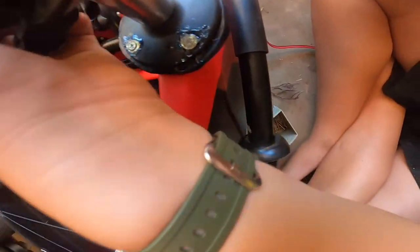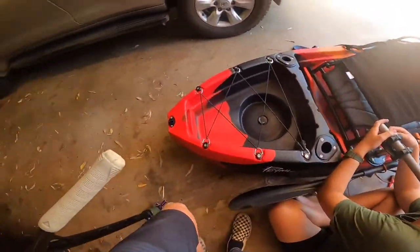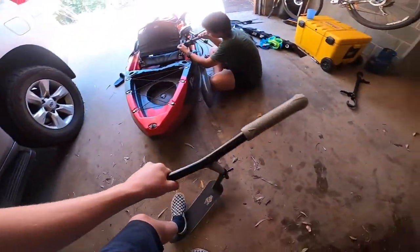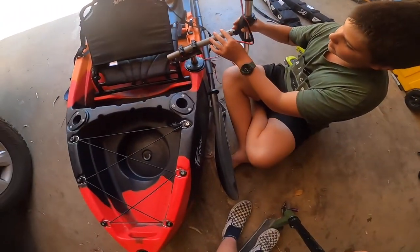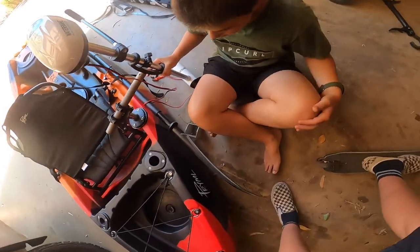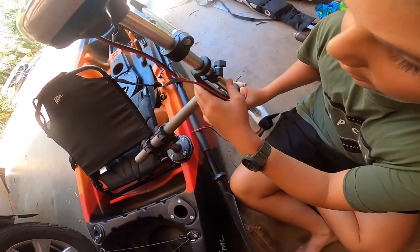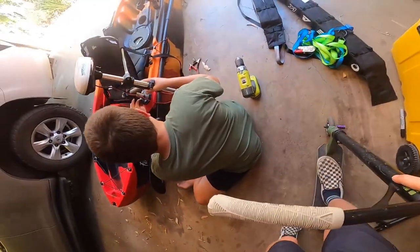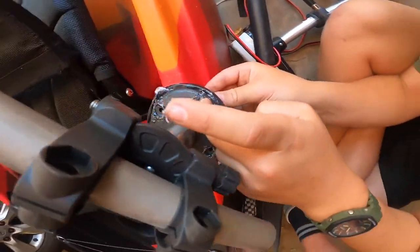We're doing the mounting. Put a bit of silicone in it — make sure everything's waterproof. You don't want any water getting in and making it all rusty and crusty. Now we're assembling the motor. Back in business — get a good angle of it.